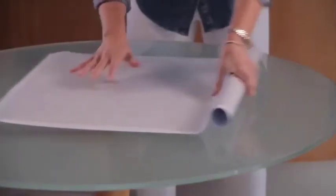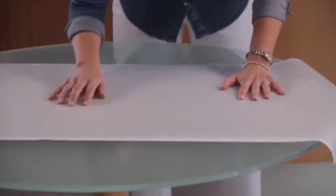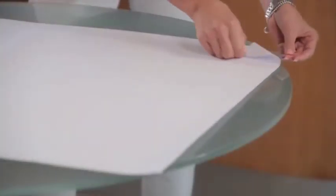Roll out the film onto a smooth surface. The white is the backing paper and the grey is the film. Flip it so it's film side down and begin peeling the backing paper back.